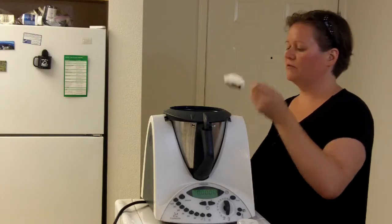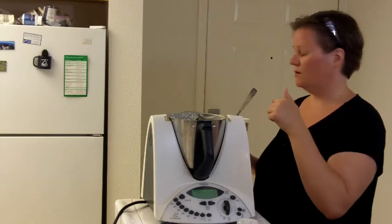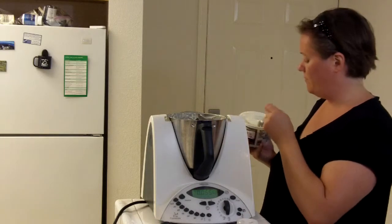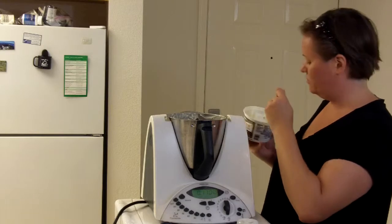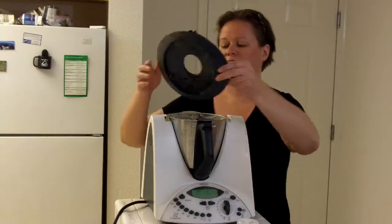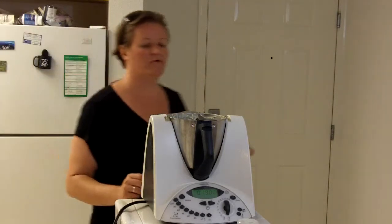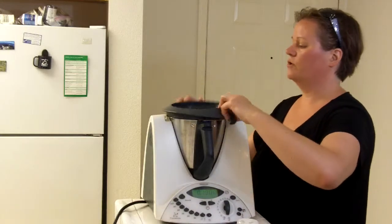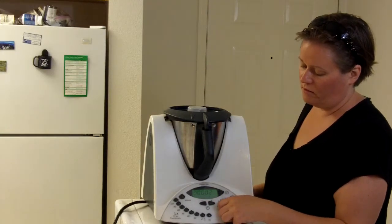Then sour cream — we want 180 grams of sour cream. You can use yogurt too, like a Greek yogurt or a regular yogurt; it's more about the tartness. I'm going to take the lid off to make sure I don't get the sour cream on top of the butterfly. Zero it back out and add about 180 grams — I ended up at 190, which is okay. Put the lid back on, and then we want a tablespoon of Italian herbs or Italian seasoning mixture. You can use whatever herbs you think taste best. Turn this back on to a four.